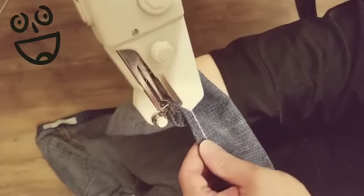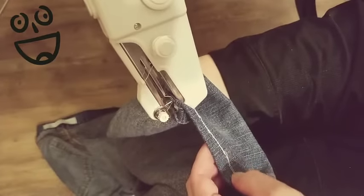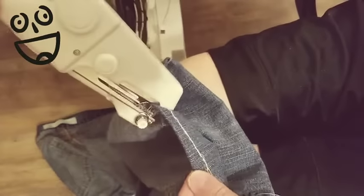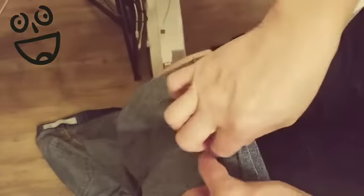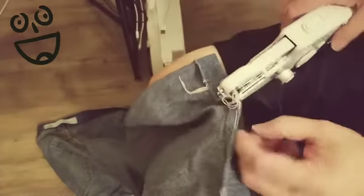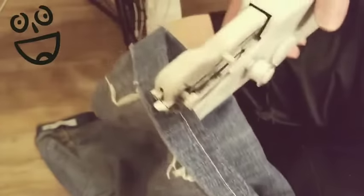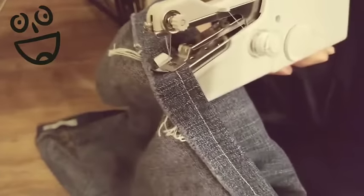When you look on the other side, it seems to be pretty good. It's a little bit loose — you have to kind of perfect your technique — but it seems to be working. And when you look at this stitch, there it is, so it works. You just got to perfect your technique. I just did it there for demonstration purposes, but yeah, this thing works.